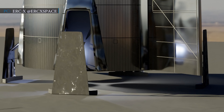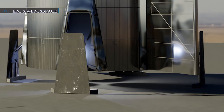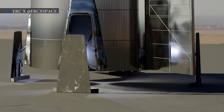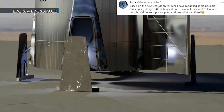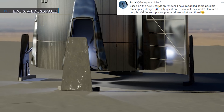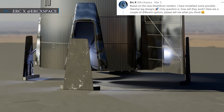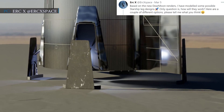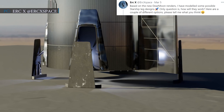In the meantime, ERC-X, a graphic artist who is also a SpaceX fan, brought forth a landing leg design as a suggestion for upcoming Starship rockets. ERC-X tweeted on the 5th of March with a graphic illustration: "Based on the new Dear Moon renders, I have modeled some possible Starship leg designs. Only question is, how will they work? Here are a couple of different options. Please tell me what you think."